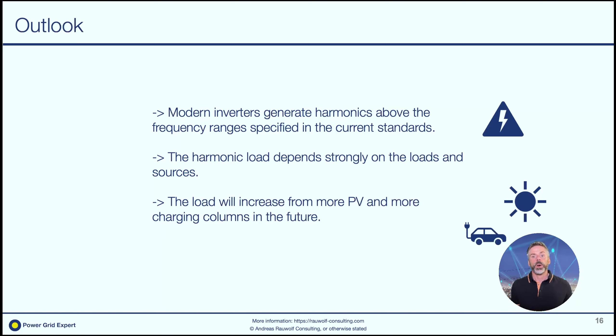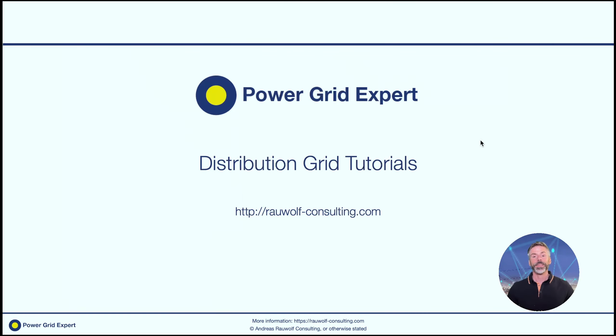If you like this video, I would like you to follow my YouTube channel. If you have any further questions about power quality, measurement of supraharmonics, or distribution grids in general, please just contact me — my contact data is in the video description and in the channel description. Thank you for watching, goodbye!